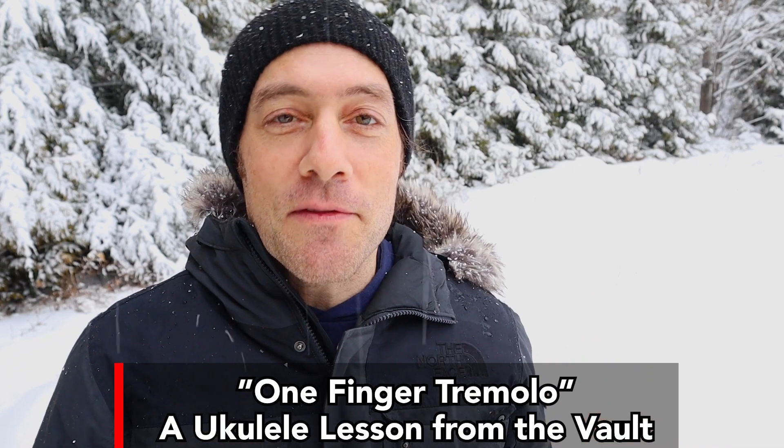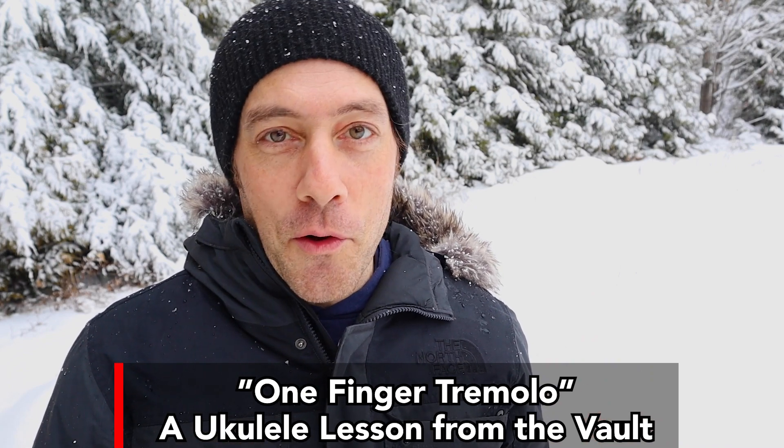Hey everyone! In about 30 seconds we're going to be transported back in time to the desert Monument Valley in beautiful Arizona. In 2012 I was traveling around the United States teaching ukulele workshops and giving concerts, and along the way I would often pull my car over to the side of the road to film some spontaneous lessons. What follows is a little lesson from the vaults.